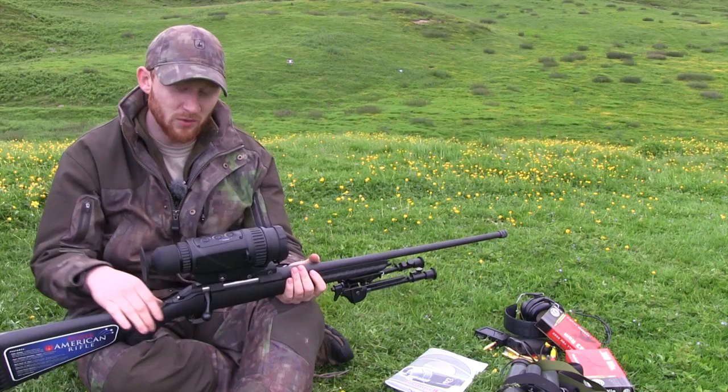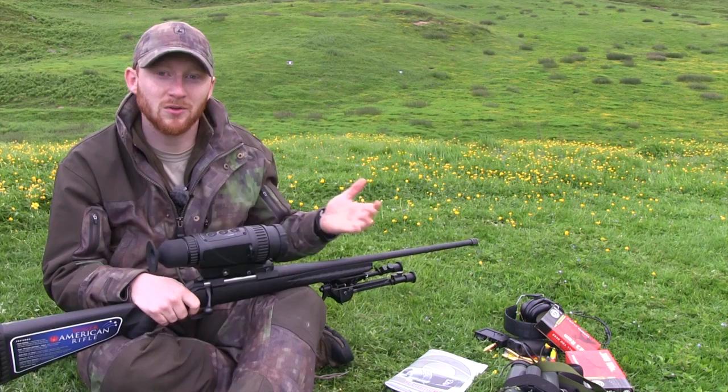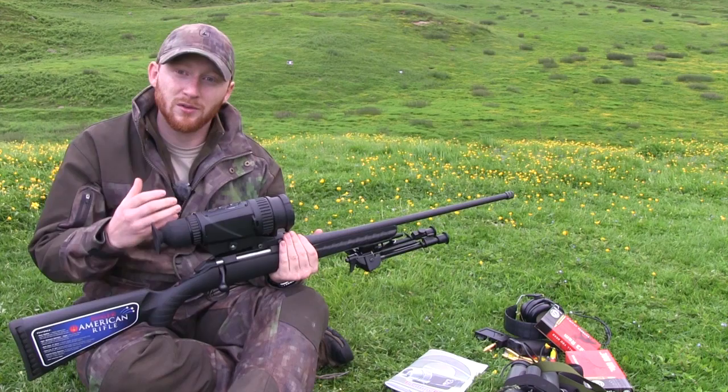Moving on to the actual field applications of this unit, the first thing to mention is how you go about zeroing a thermal riflescope. Now it may seem obvious to some, but you can't simply put up a white sheet of paper on your standard shooting board and hope to see what you're looking at. Thermals rely on a difference in temperature to pick up and identify what the image is being shown through the viewer.